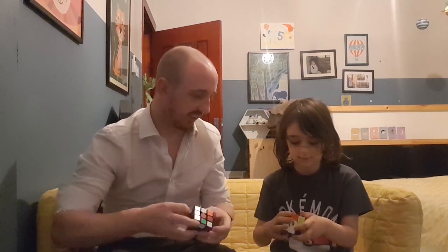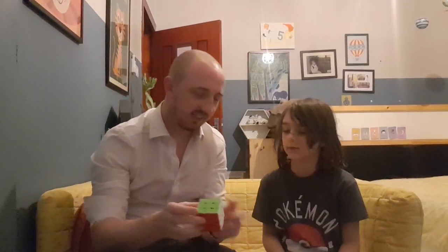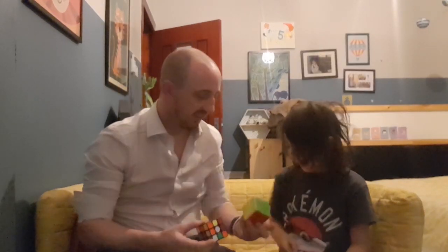How many different colours are there? One, two, three, four, five, six. Good. Because there are six faces — one at the back and the front, left and right, and top and bottom. I can easily do that. Yeah? I'm going to mix it up for you.